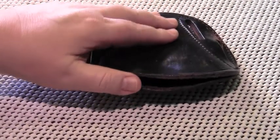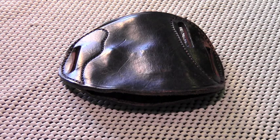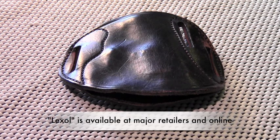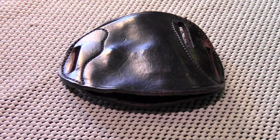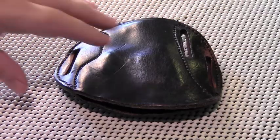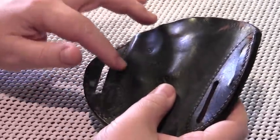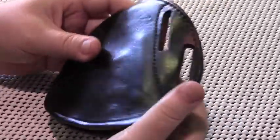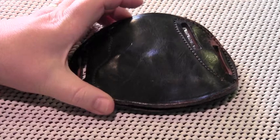Moving on to maintainability — maintenance on this holster is very easy. About once every quarter I'll wipe the holster down with a damp rag and when it dries, apply a good quality leather conditioner. I use Lexol, but any leather conditioner from a reputable manufacturer would be adequate. Moving on to durability — I expect this holster will last a good long time. It's made of high quality leather and the stitching is very robust and well done, and with minimal reasonable maintenance this should last indefinitely.